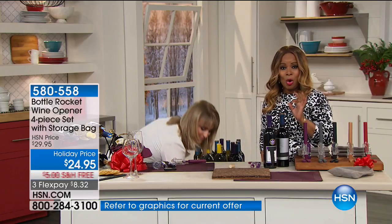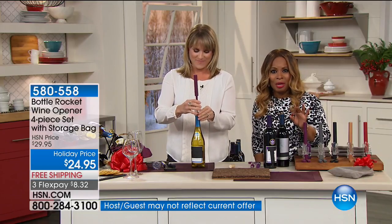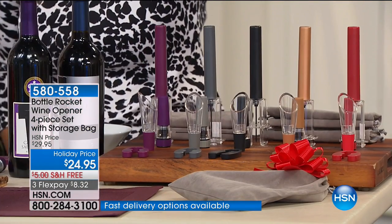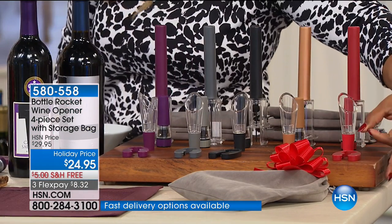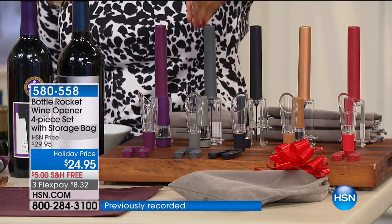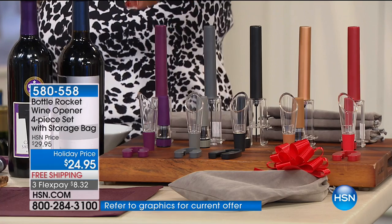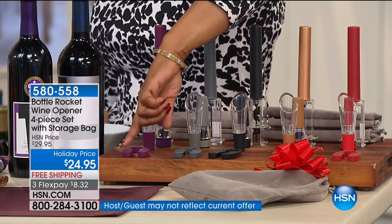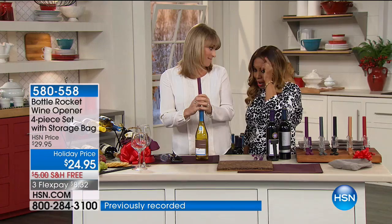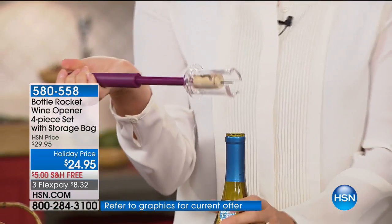This is an opportunity for you to be able to open a bottle of wine like a pro - like you really know what you're doing. We're going to start off by letting you know that there are different choices in colors. So whatever colors you love, whether it's this beautiful red or the classic gold that's been very popular, we do have the black choice, the silver gray selection, and this deep great purple choice. You're getting four pieces brand new for $24.95. It's the Bottle Rocket.